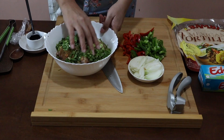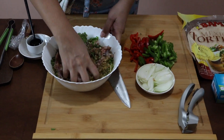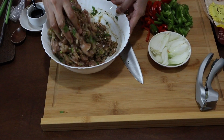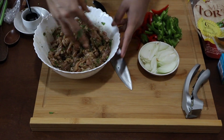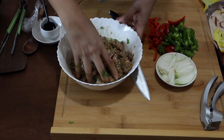The best way to mix everything is by using your hands. You can leave this to marinate for 10 to 15 minutes, but I usually go ahead and just sauté it because all the flavors are there anyway.